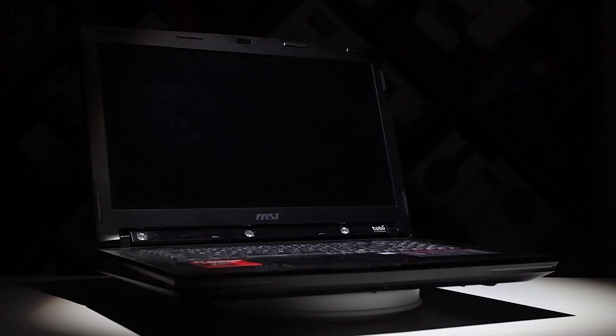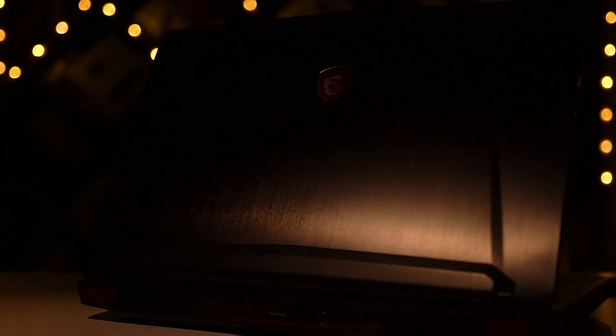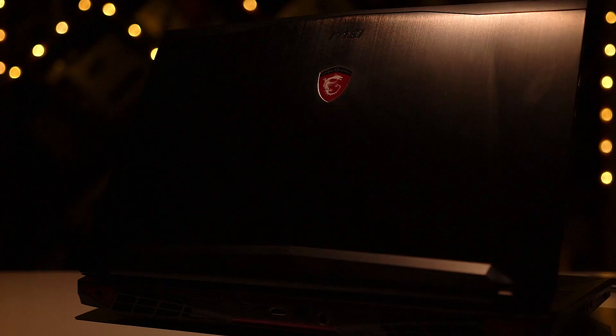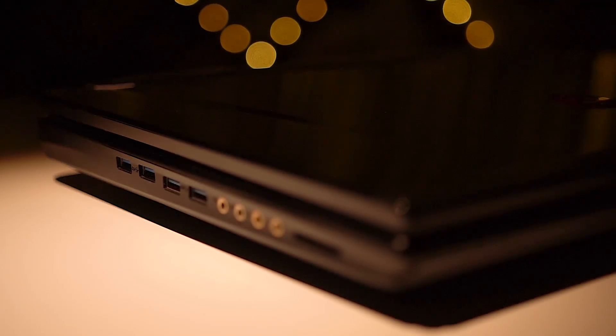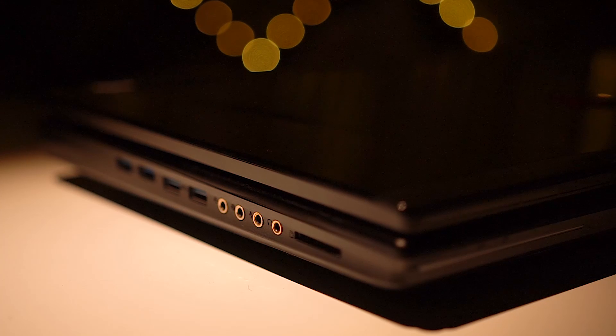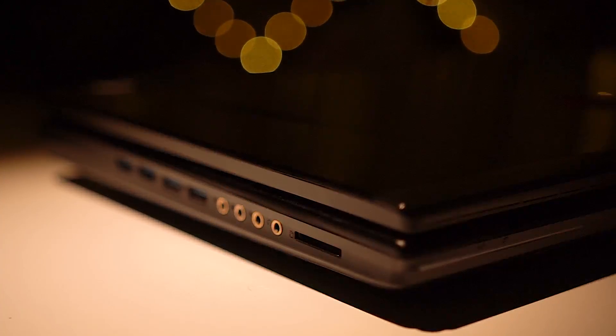Now let's take a close look at the placements. We've got metal up top with the MSI logo and the G-series dragon tattoo. To the left we've got 4 USB 3.0 Type-A ports, line in, line out, mic, headphone jacks, and a card reader.